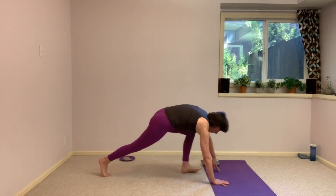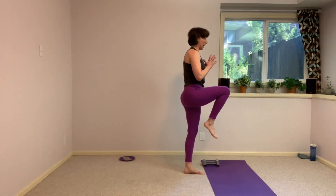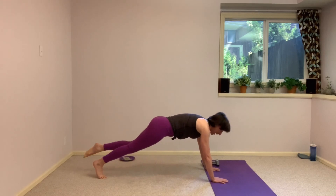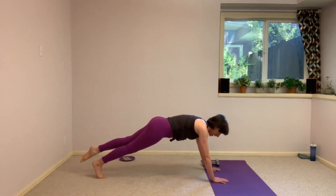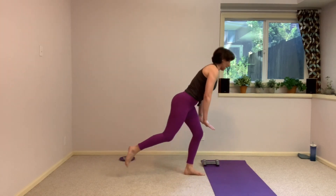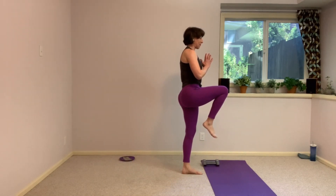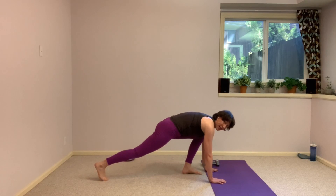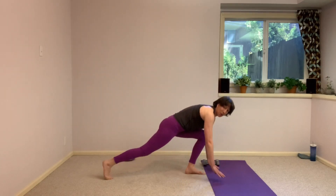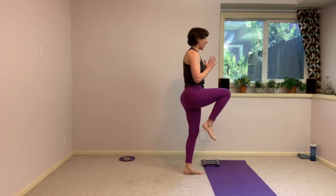From here, pull that right leg forward just as it was before, come up to standing, drive that left knee up. Take your time with it, come right back down, send that left leg back behind you, send the right leg back and keep it lifted hovering. Bring it forward, stand it up, drive that knee up — that march from the very beginning. Bring it down, send that right leg back, hover it, bring it forward, find your standing, drive that knee up. Bring it down, send that right leg back.